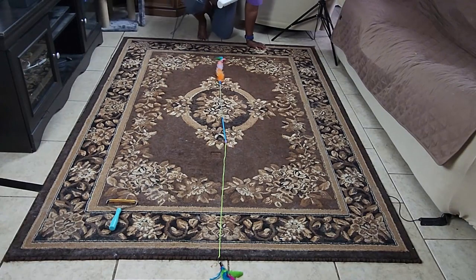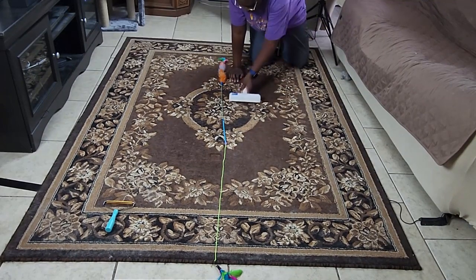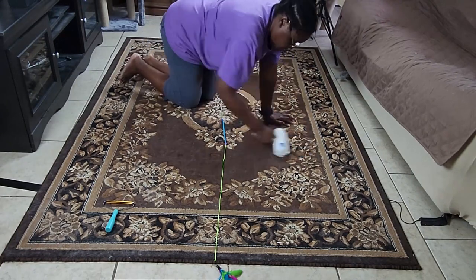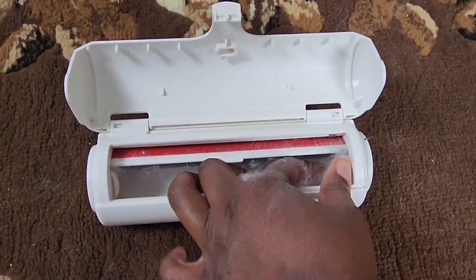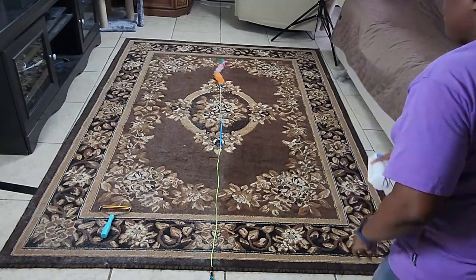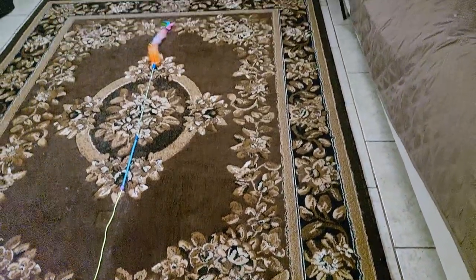Starting with the Chum Chum. Clocking in at 9 minutes and 28 seconds, the Chum Chum collected a good amount, and from a distance the rug looked spotless. However, upon a closer look, you can see that the constant back and forth still left remnants of fur and lint on the rug.